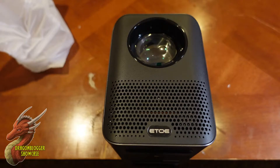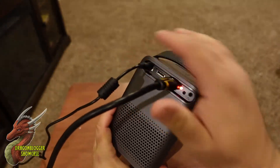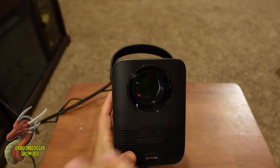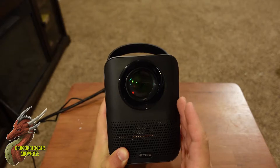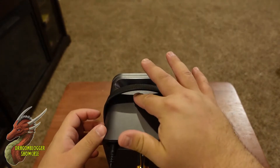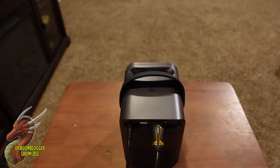Let's go ahead and get this hooked up. We got this all set up — just two cords in the back to get started. The great thing about this lens is it is an all-in-one sealed system, which protects it from dust and wear. That should make it easier to maintain and improve the lifespan as well. Let's get this powered on — you can hear the fan kicking up, but it's not a loud fan.